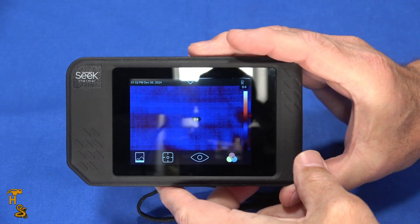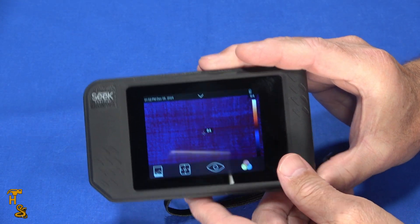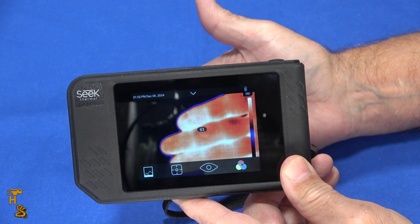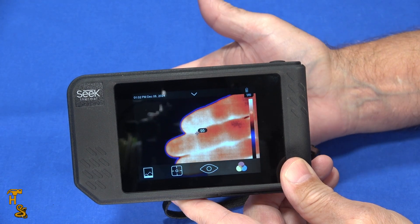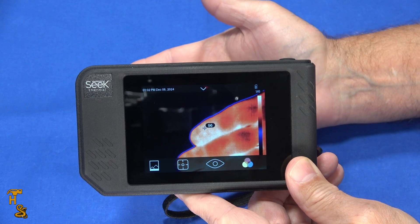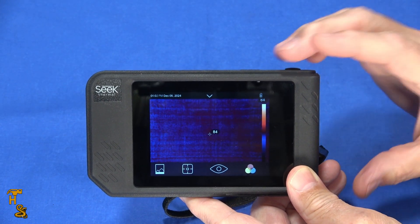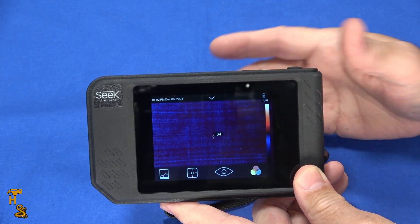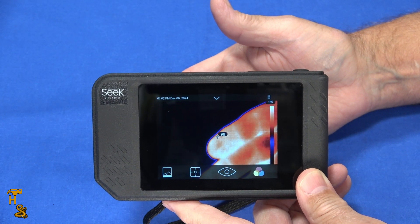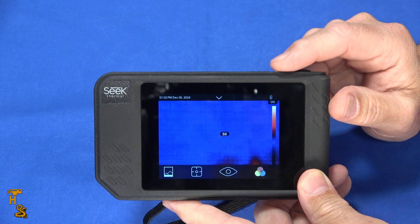It's a little slow to refresh — it's got a less-than-9Hz frame rate, so it is a bit on the slow side. As you can see, there's some latency on screen; it's not super fast. You can take video with it but it's going to be kind of jittery. Thermal gets very expensive very quickly when you want faster frame rates — put a comma in the price tag.